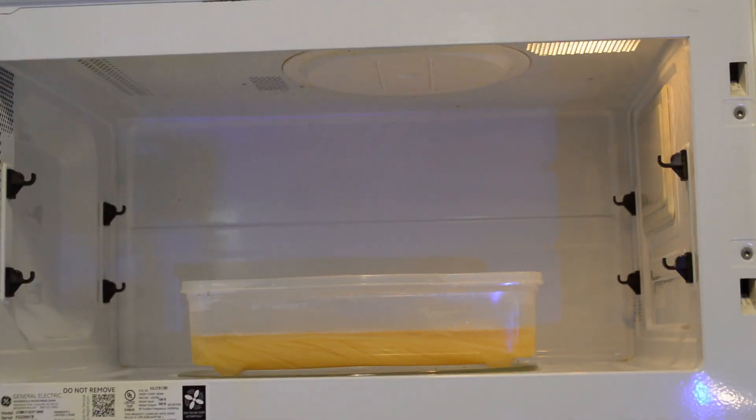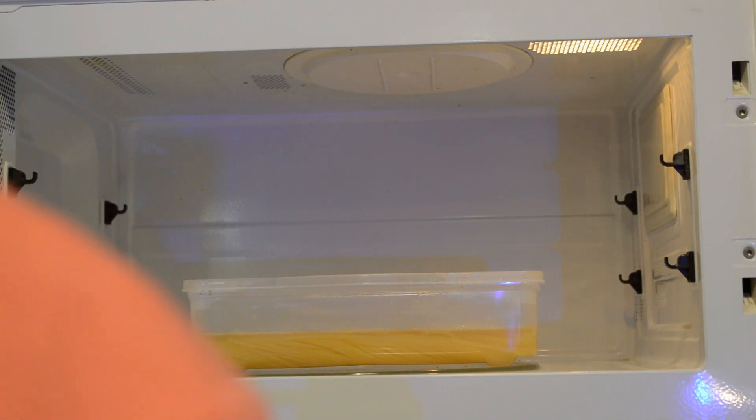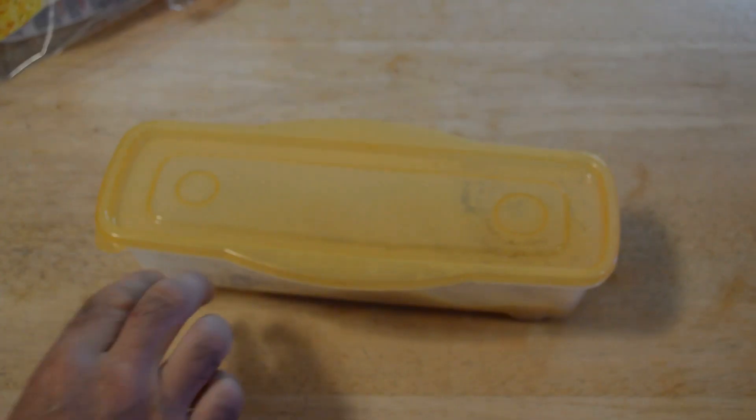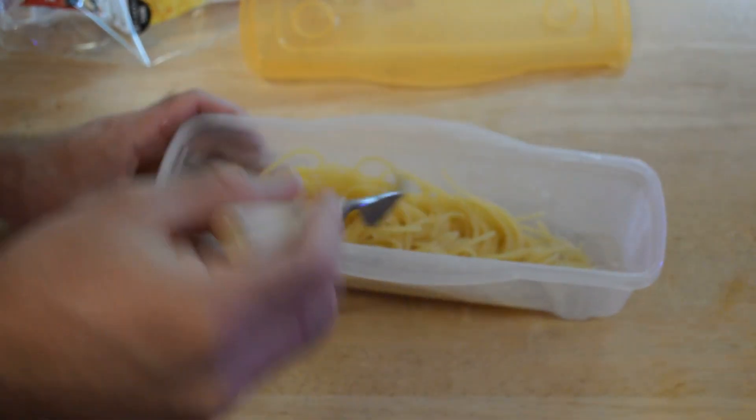Five minutes. Let's check it out — it should be about done here. I'm just going to put the lid on. And it's ready to go. Pour it out — there are some little slots in the side of this thing, so you can easily pour out the water. Take the lid off and now you have some nice pasta.